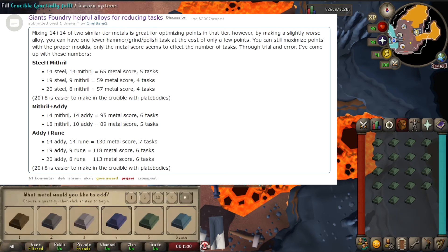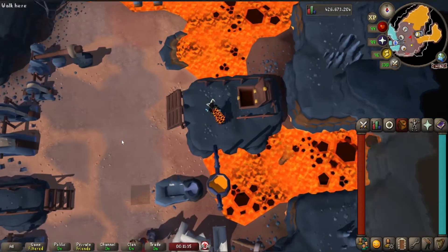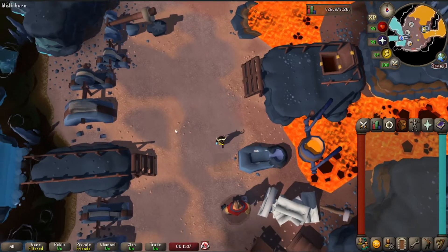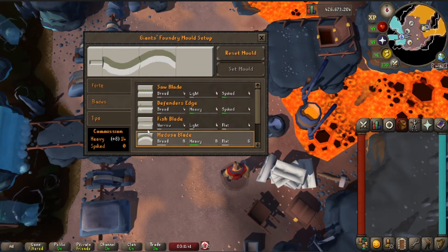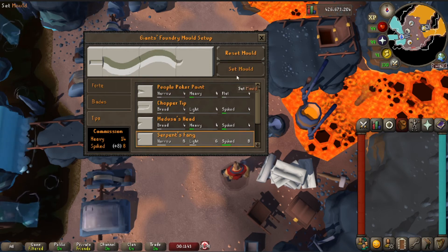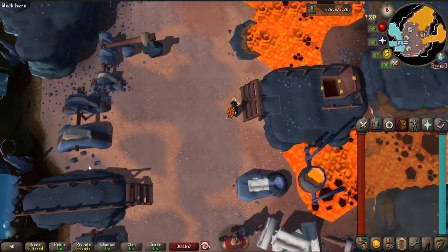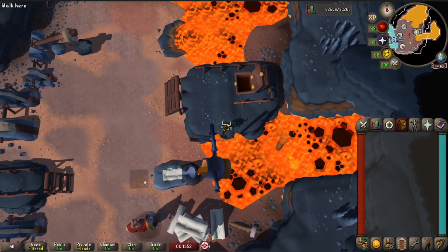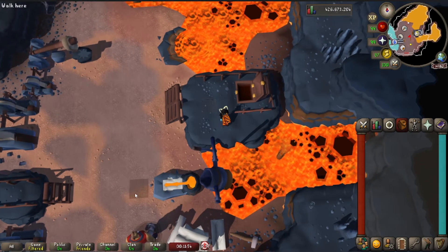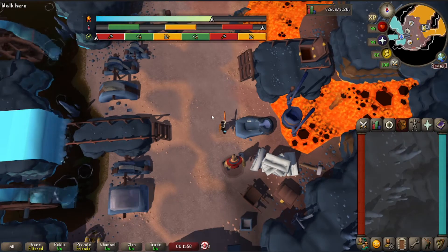Basically the most efficient way to do it is like a split, but not a half-half split — like a two-thirds, one-third. So when you're done putting in your metal, you go to shape the mold. The interface is super nice, just click the lengthiest green bars that you can — it's really simple. That's gonna give you the most points. Then you go pour it in, your ice gloves are gonna make your gameplay a lot easier. You pick it up, and then we're gonna start doing the tasks.